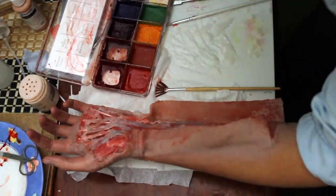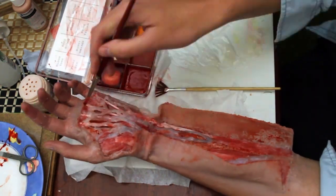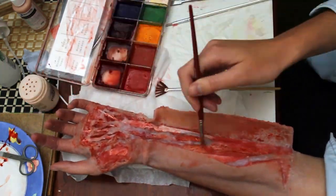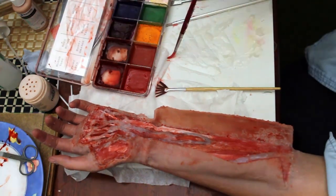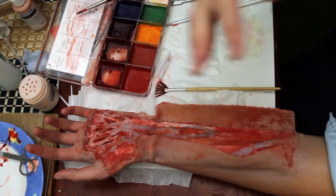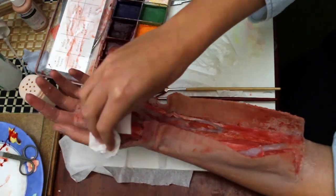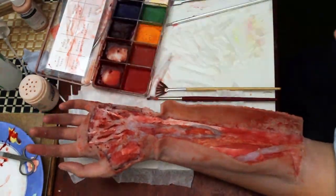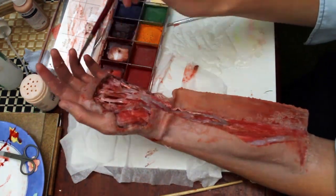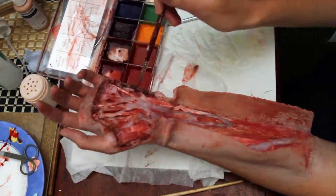I was getting a bit frustrated at this stage because the texture of the pigments was wrong — it was just beading up too much. I'd been doing this for about 3 hours at this stage and it was getting quite close to midnight so I was tired. So the paint job gets a bit muddy. I'm putting a darker black and blood tone around the outside of the hand to try and create more depth, but it's not really staying on the way I want because it's beading.